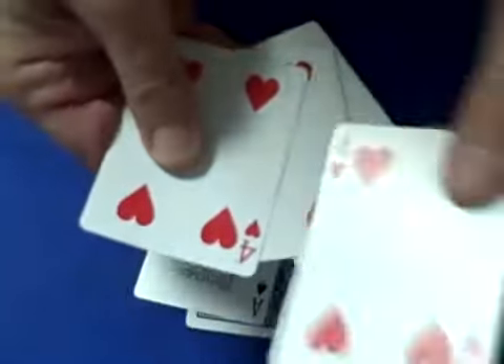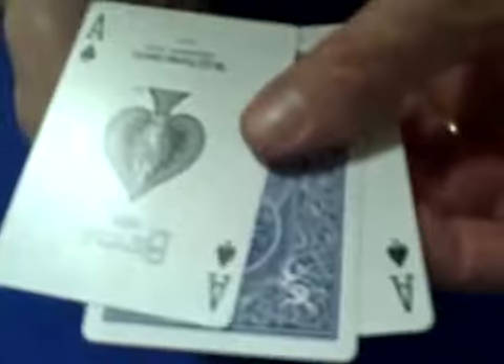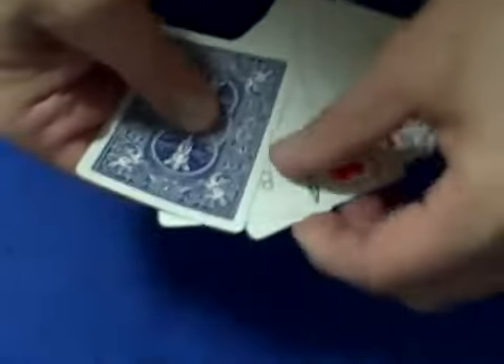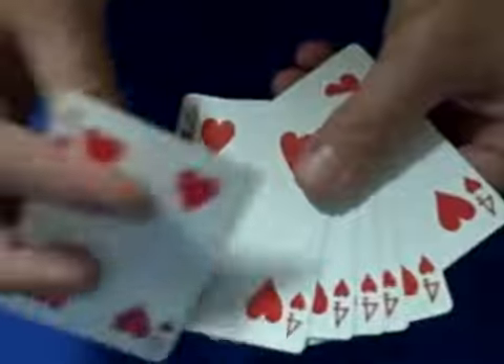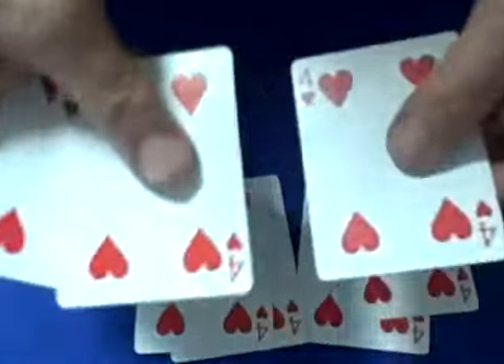That ace now also turns into a four. Now I have two aces that are face up and one that's face down. I'm going to flip it around. So now we have two aces that are face down. Turn that one over, set that ace down. Turn this one over — it's a four. And then the last ace, put it on top, turn that one over. Four, and that ace also turns into a four. And to show you, we have all fours.